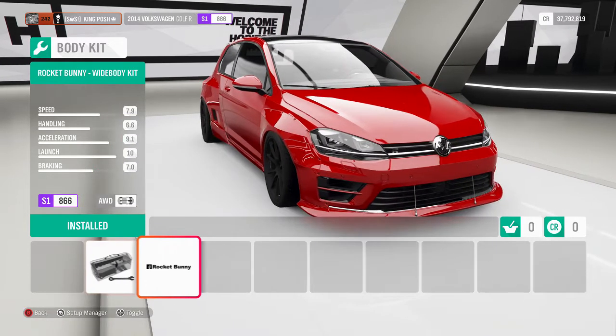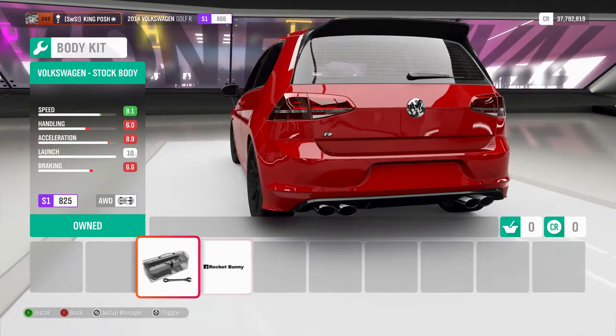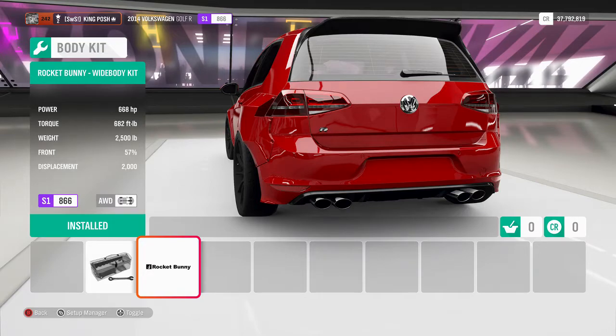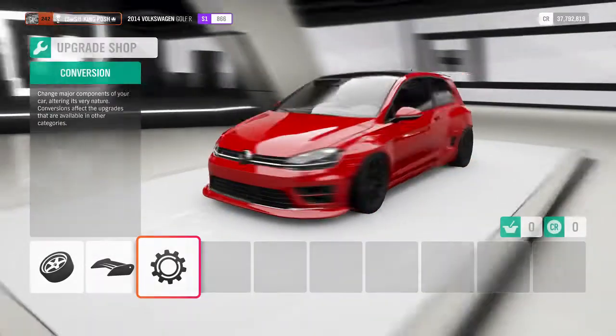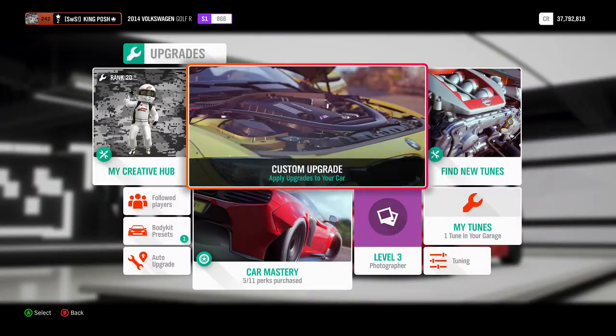Rocket bunny style. Here's what it looks like normal. Let's go to the back and see the back — oh yeah, aggressive. Definitely lighter. Everything else should be in race. It's an S1, so we don't even have to show you guys anything.